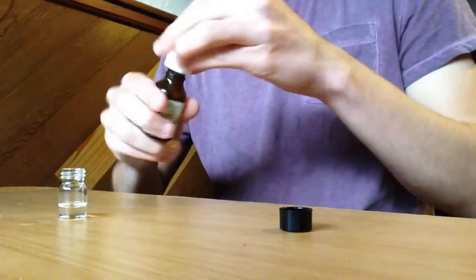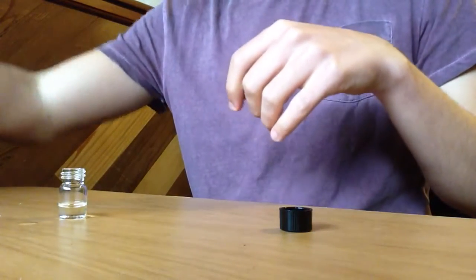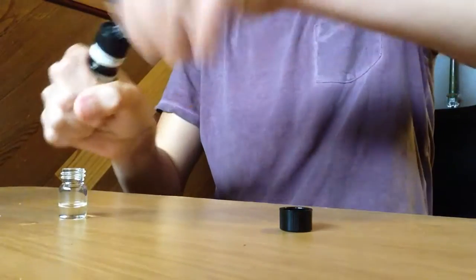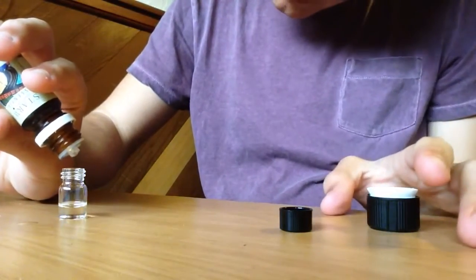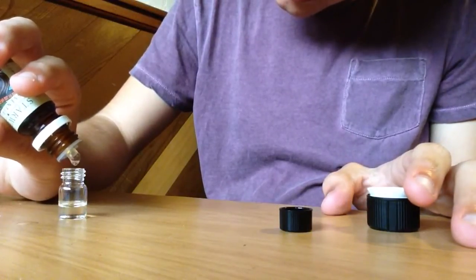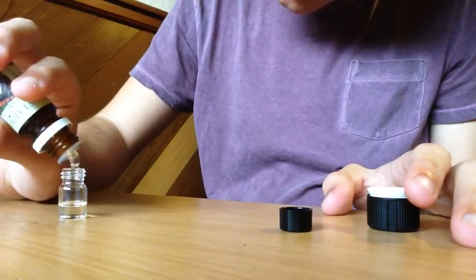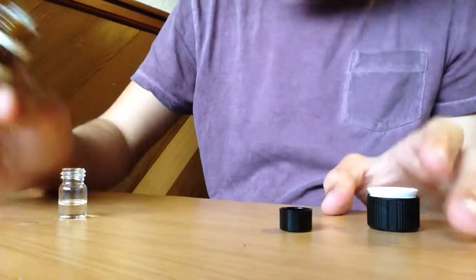And then one on the table for good luck, I guess. Double cup. Eucalyptus — one, two, three, four, five, six drops.